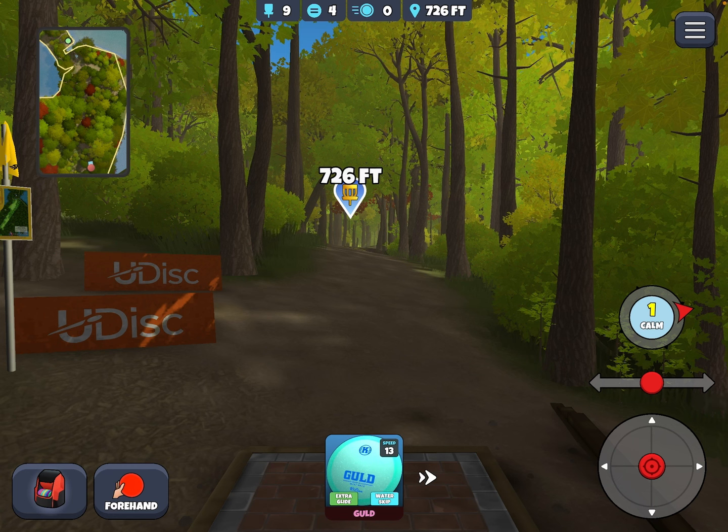You can take a couple of different approaches to this hole. You can certainly flex the backhand and get very close to the green if you're lucky. You can use a roller even and get close to the green. But I think for most play, with the least amount of risk, I would say the forehand, which is the default, is the way to go. So let's take a look at some of those lines.